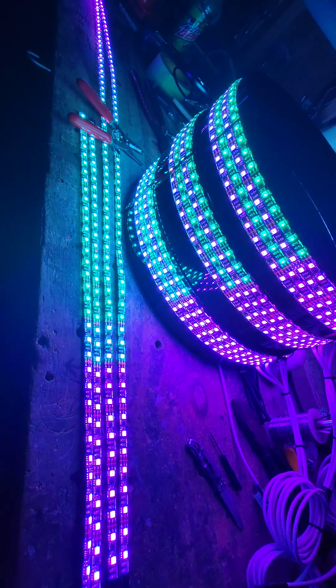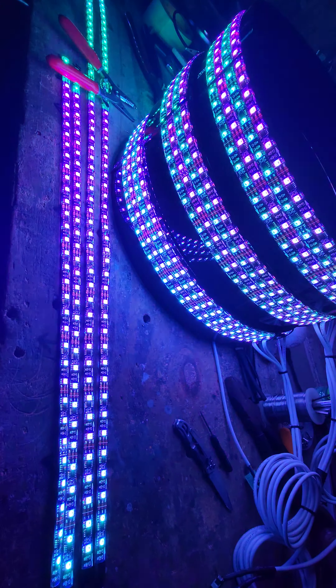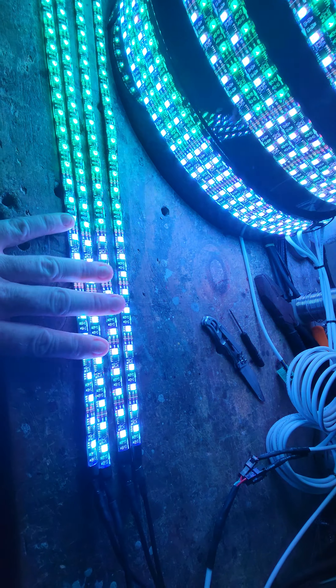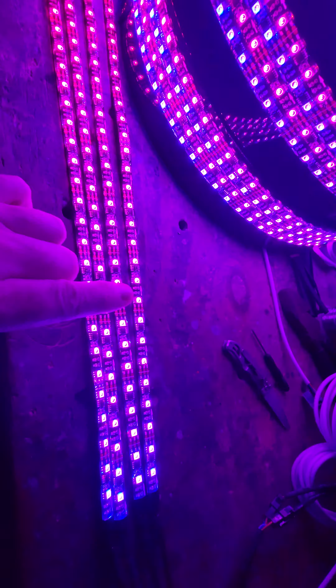Hey guys, welcome back. Just real quick, this is a level four kit for a Polaris Slingshot with an underbody kit. We do two underbody kits — actually four, because you can get them in different configurations.